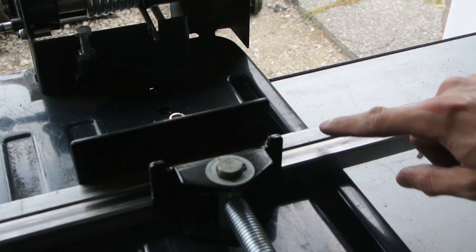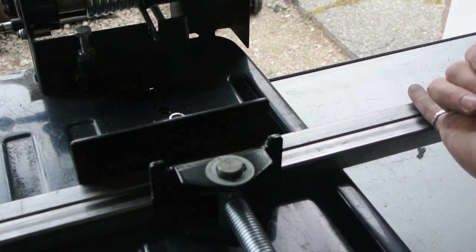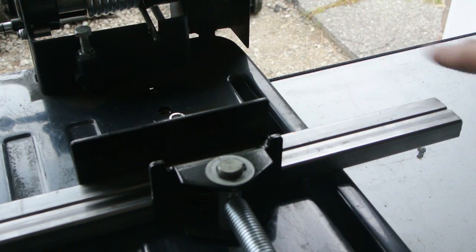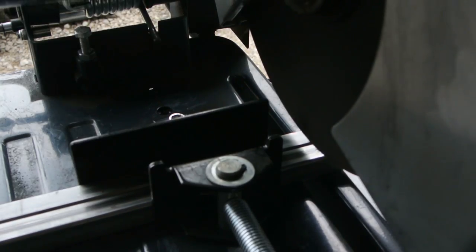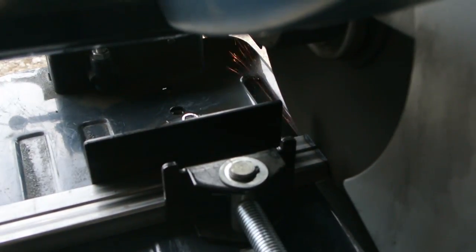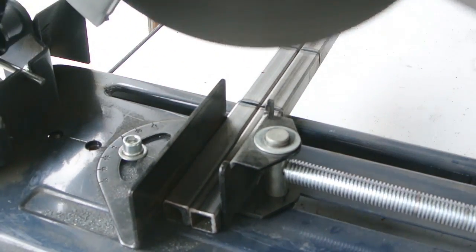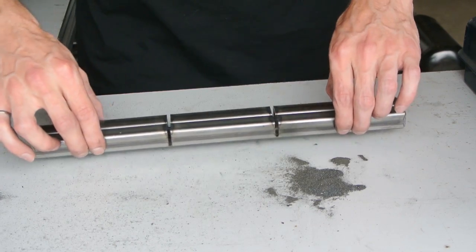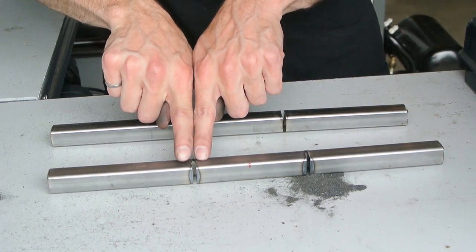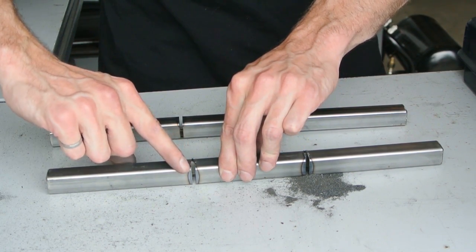I'm not going to cut all the way through — just through the top and the side, leaving the bottom untouched. Then I'll be able to bend it a bit and that will give me the nice C shape. I've notched the two cross members and I'm just going to have to open up the notch a little bit on an angle, probably with a regular grinder. Then I'll bend it in place and weld over the seam.